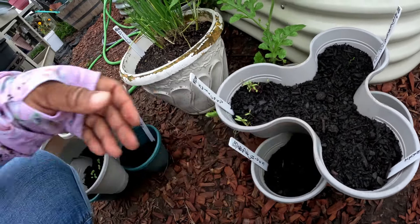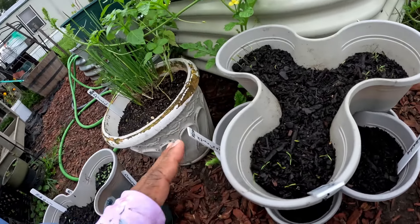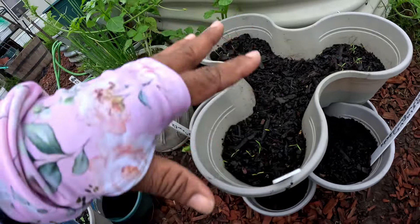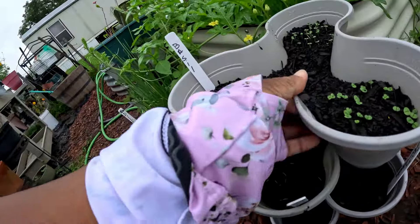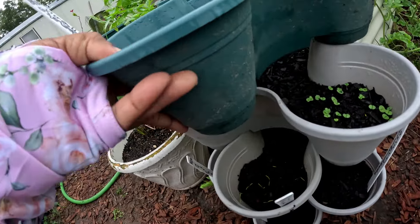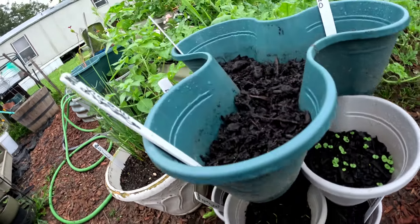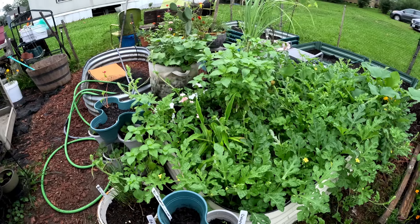These are the stackable trays I just got from Dollar Tree. These don't have to be something you keep your plant in the whole time — this could be like a sales tray where you fill it up and then pick out the flowers or plants you want to move. They don't have to stay in this container, but it's a nice stackable and they're only $1.25 each. We have plenty of these because I like using them.